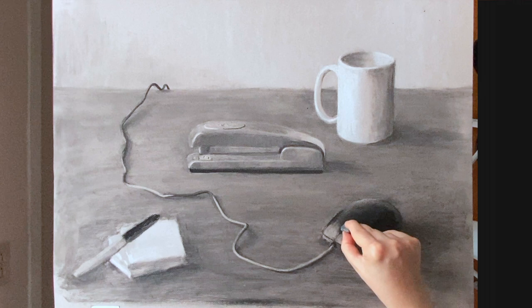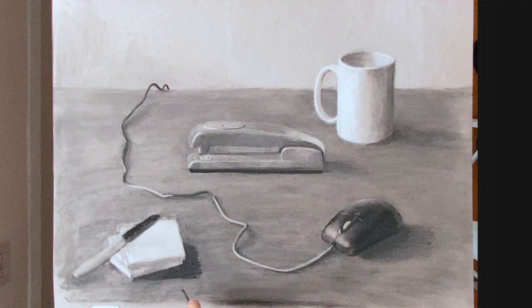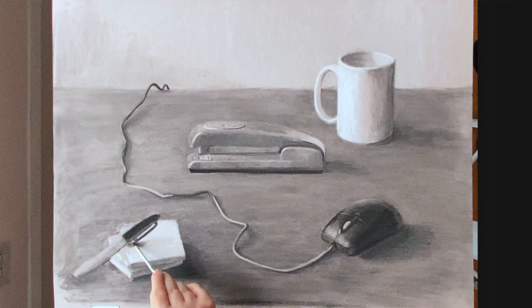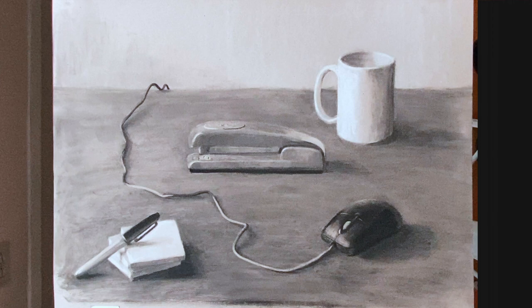I've added a lot of detail to the mouse and now I'm working on the post-it notes and the sharpie. I've decided to make the post-its even lighter than they were visibly because I wanted to create contrast between the sharpie and the post-its. I've also darkened the shadow next to the post-its, which creates contrast and a darker value, but then I've lightened the post-it notes.